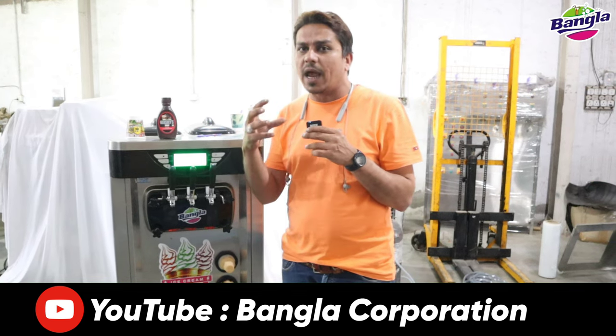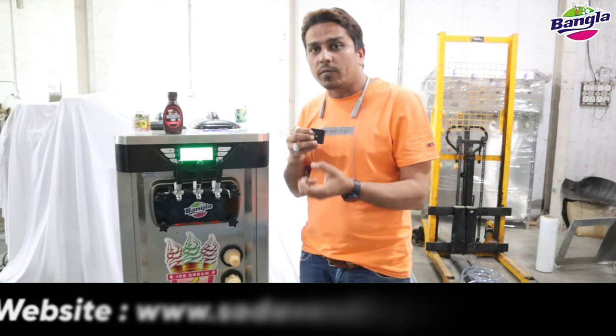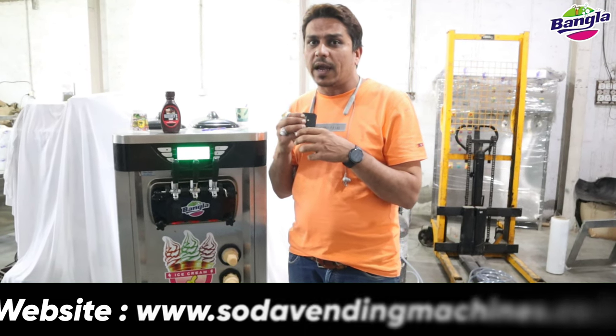The handle is heavy duty and also automatic. Once you remove your ice cream, the handle will automatically move back. There is a digital air pump which can also tell you how much air will be put in.